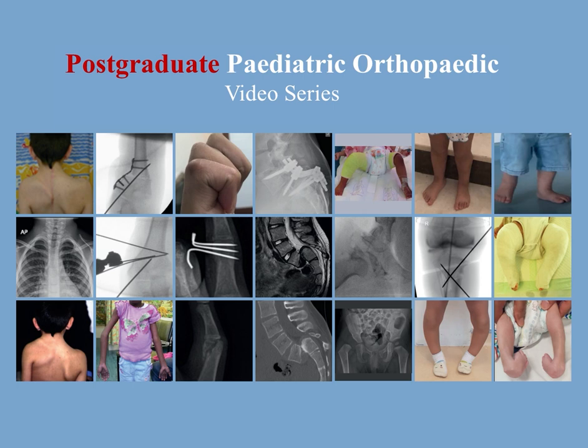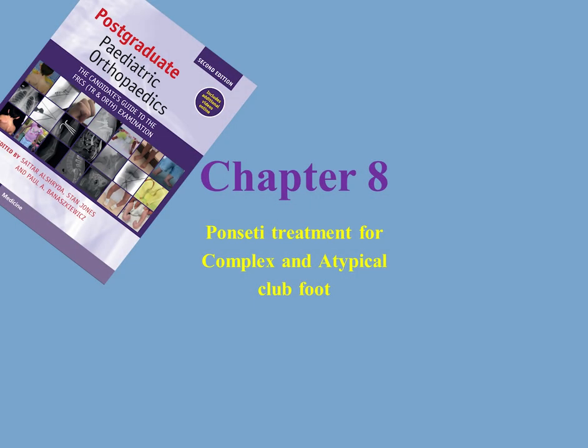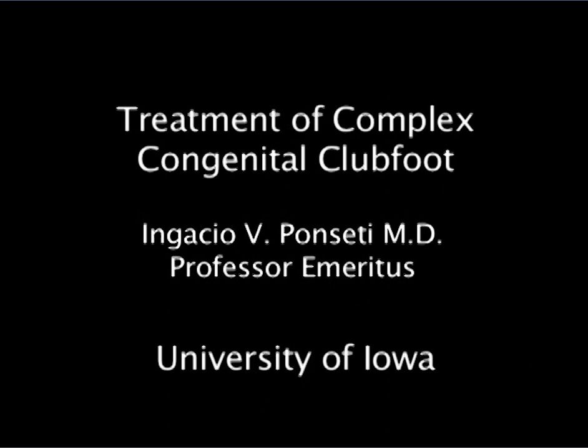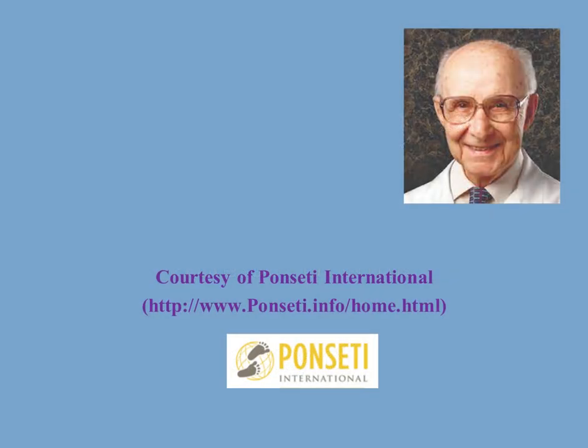This is the postgraduate pediatric orthopaedic video series. In video 8.1, we watched how to treat typical clubfoot. In this video, we will watch how to treat atypical and complex clubfoot. This is presented by the late Professor Ponsetti himself, courtesy of Ponsetti International.